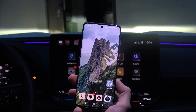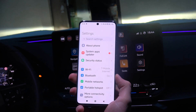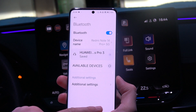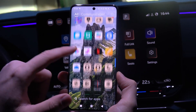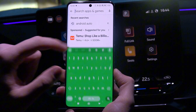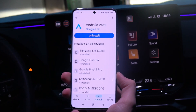To connect Redmi Note 14 Pro into your car, first open Settings. Make sure that you turn on Bluetooth on your phone and also do the same with Wi-Fi. Then open the Google Play Store and make sure you are using the latest version of Android Auto.